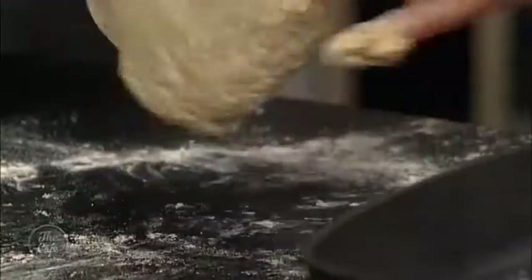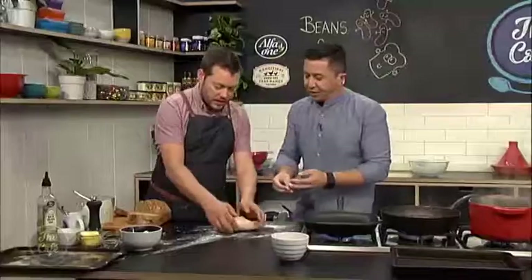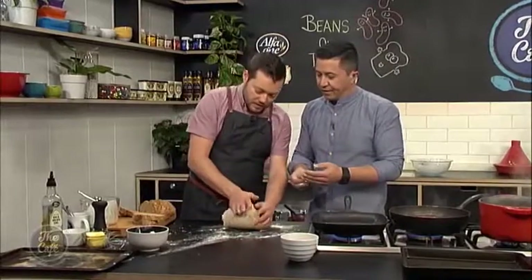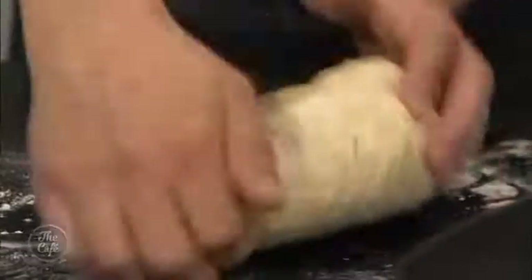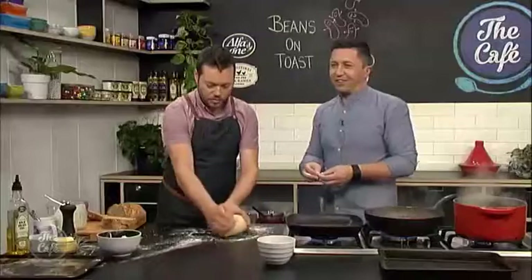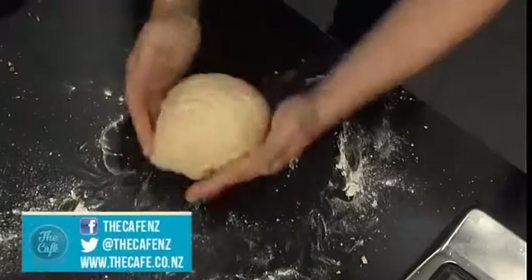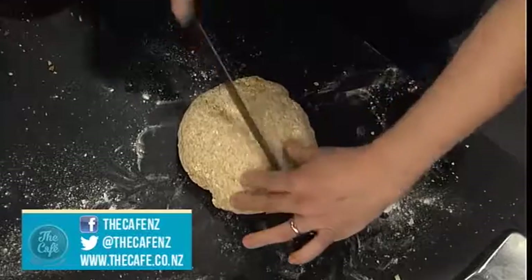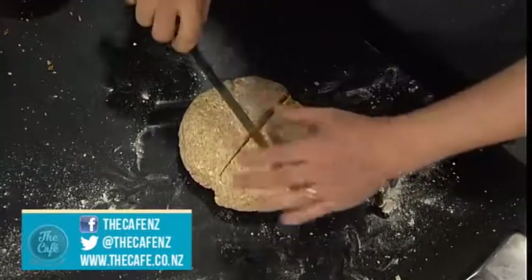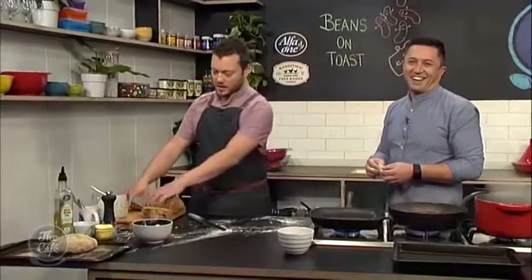So when you're kneading - bring it up with your fingers and then push it away with the palm of your hand, keep going in a circle. Give it a nice cross on top and pop it on your tray. Bang it in the oven at 190 degrees for about 50 minutes to an hour until it's nice and crusty and cooked in the centre. Done.